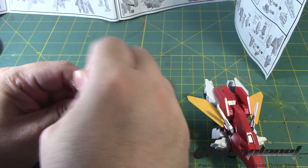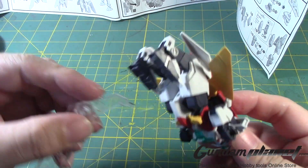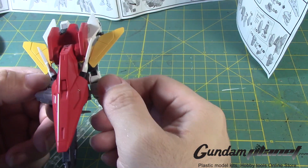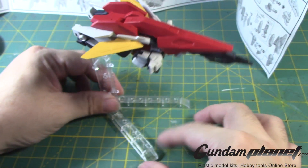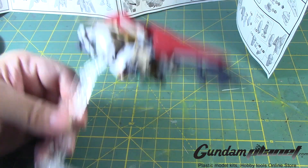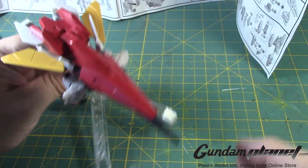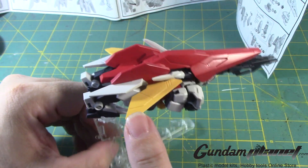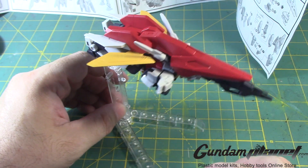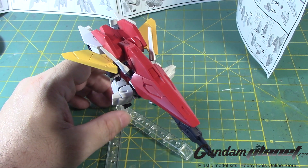So we'll take this one off, put that there, and then there's the hole that goes there. And now you have the core flyer mode. Okay, I can understand that. It'd be nice if the wings opened up a bit, but it is what it is. This is going to be the only time you're going to see this core flyer mode.